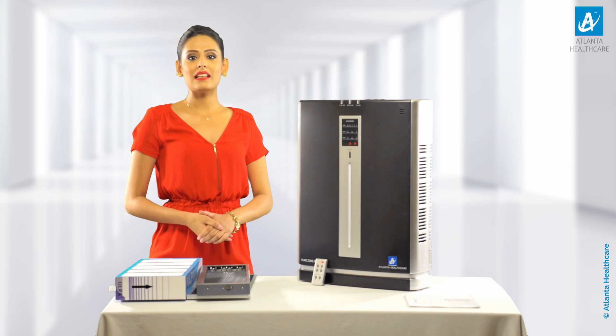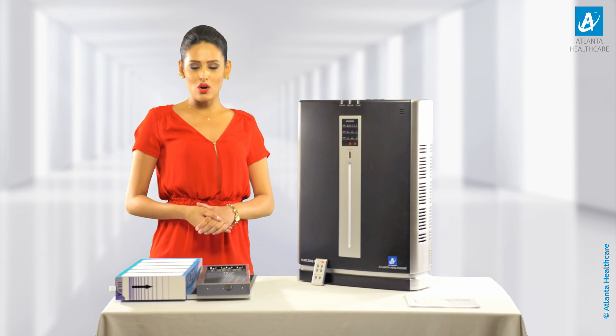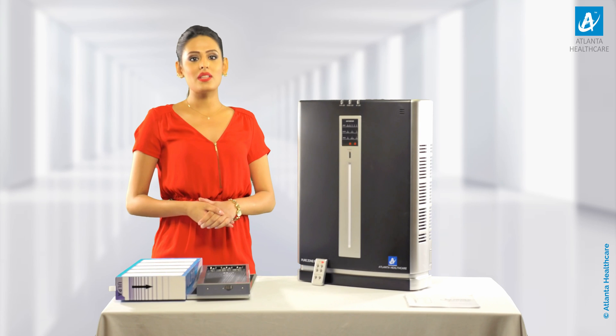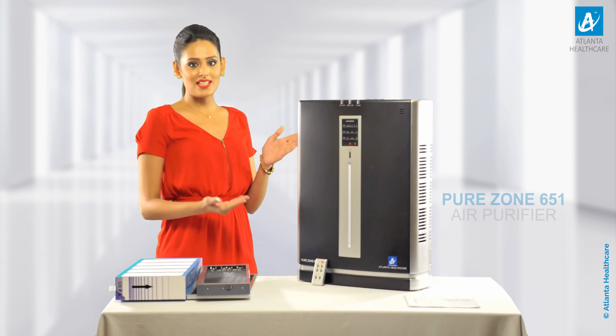Hi friends, I am from Atlanta Healthcare, India's most trusted air purifier brand offering a variety of applications to beat the severe air pollution levels in the cities. Firstly, I would like to thank you for choosing our next generation air purifier, Purezone 651.